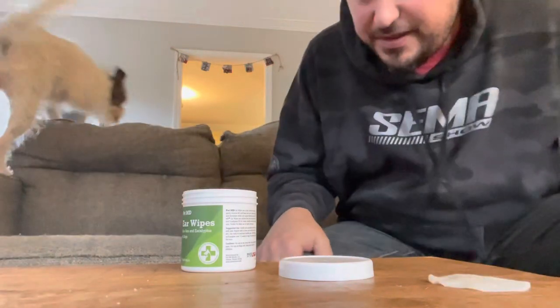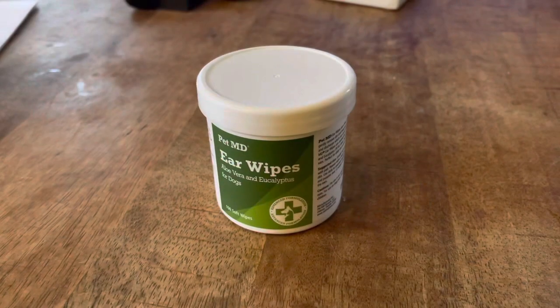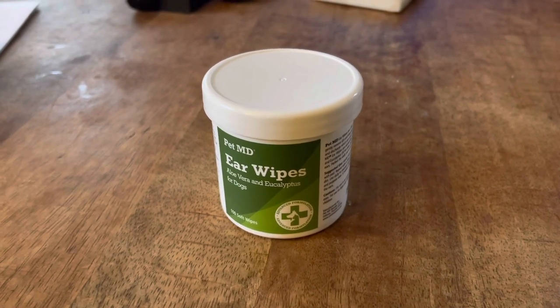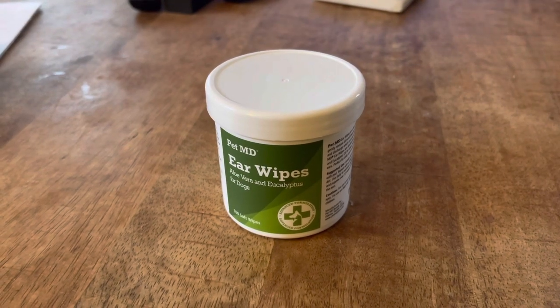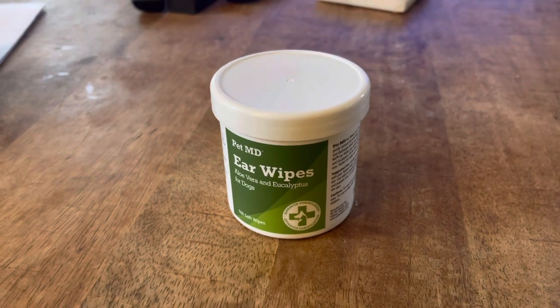And rub her ears with it and it'll keep her ears clean and ultimately keep her happy. The Pet MD ear wipes are a great product for keeping up your pet's hygiene, helping keep down the odors, keeping their ears clean, and just making life much more comfortable for your pet because they're not scratching at their ears all the time.